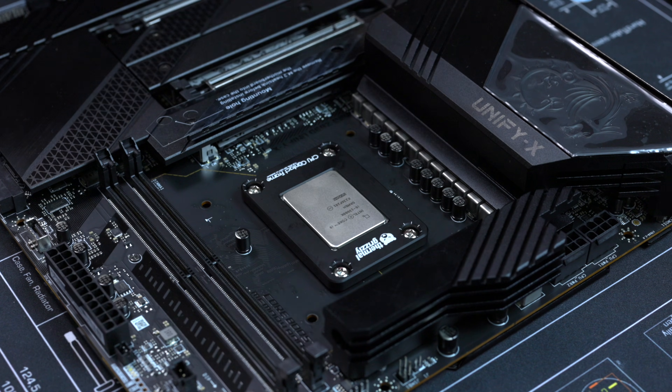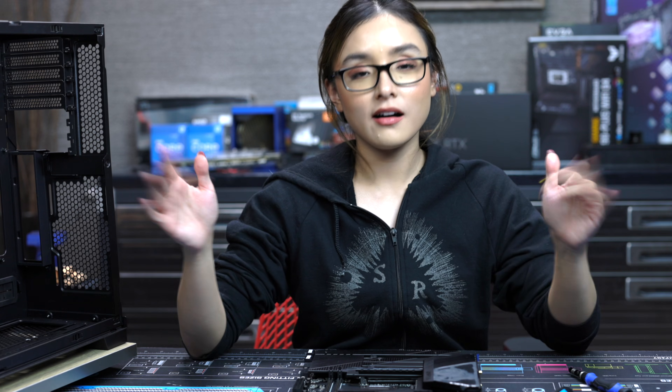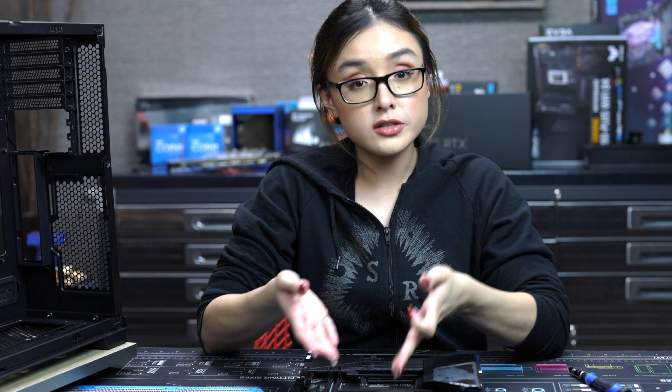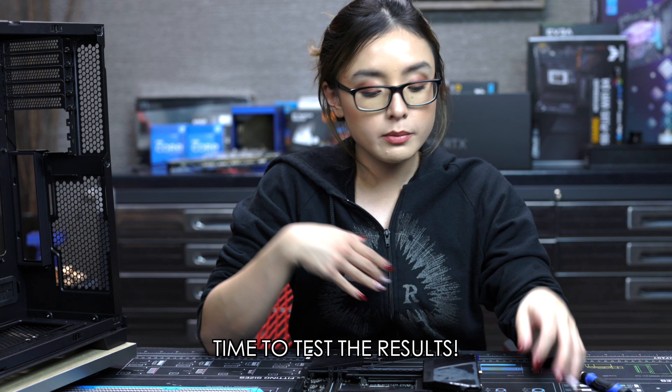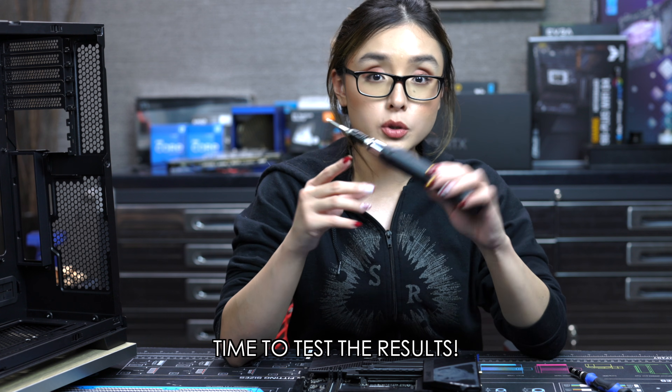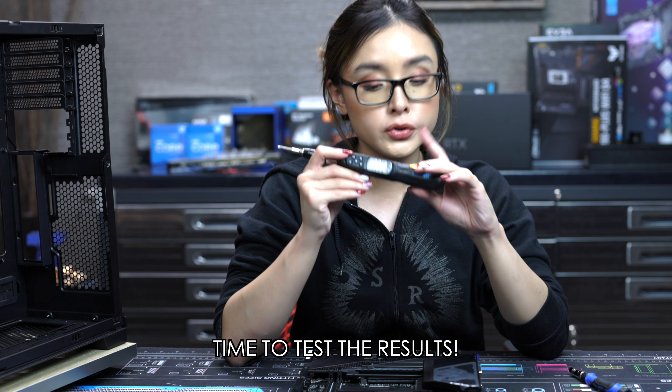There we go — that looks so good! Alright, so we have markings on the screws and we know where they ended up. So now what I'm gonna do is unscrew them all a little bit and then screw them back in with my torque screwdriver.